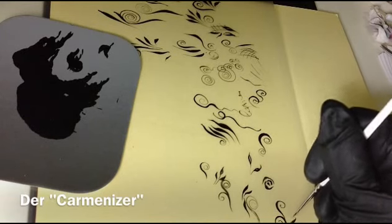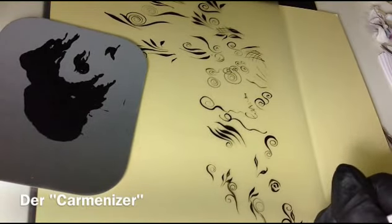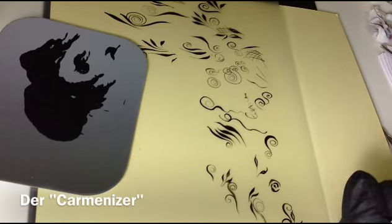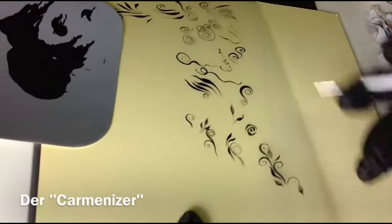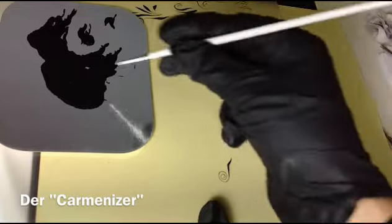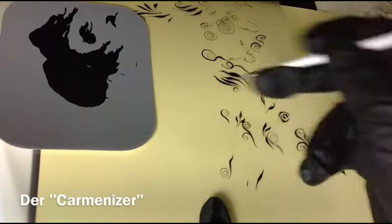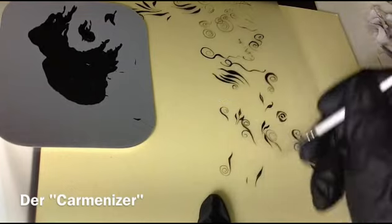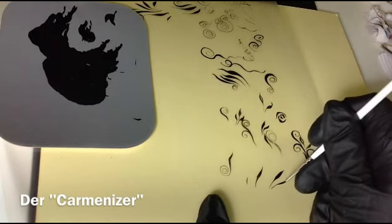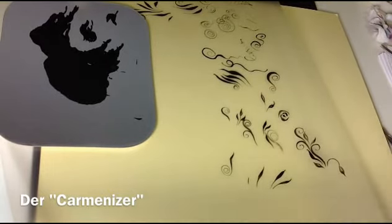Und dann dazu. Je nach Geschmack, je nach Platz. Also auch hier muss man ein bisschen üben, weil es ist wichtig, dass ihr nur mit der Spitze malt, wenn es dünn werden soll – weil sobald ich Druck gebe, wird die Linie breiter. Also ohne Druck. Dann wünsche ich euch auch dabei viel Spaß beim Üben und wir kommen jetzt gleich zu dem Fineliner.